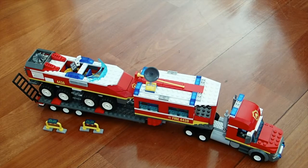Hey guys, Nathaniel from R-State Insight here, and today I am reviewing LEGO City Set 4430 Fire Transporter. This set comes with 3 minifigures, 3 instruction books, 522 pieces, and retails for $49.99 US.